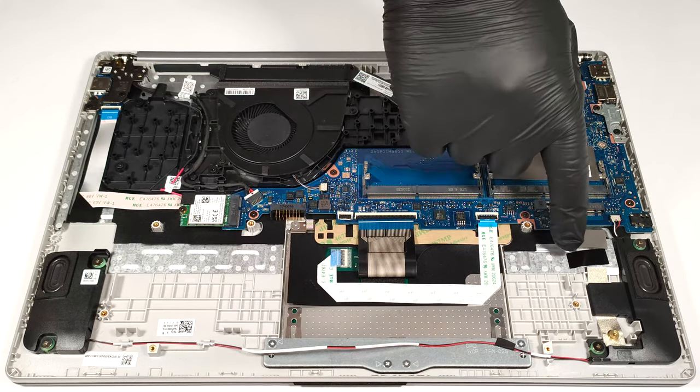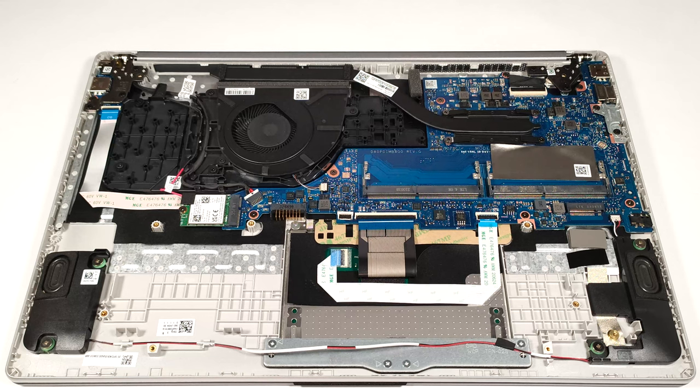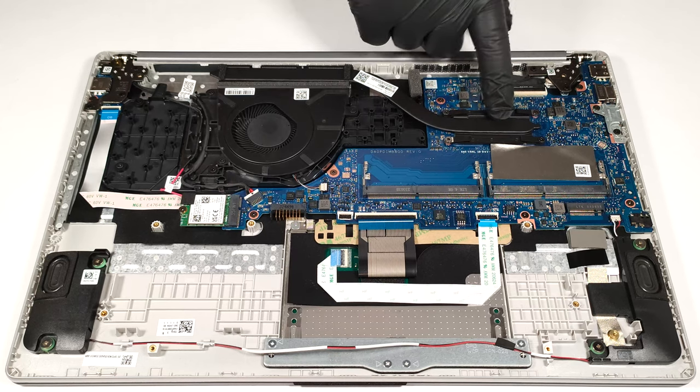There is a thin cooling pad under the pre-installed NVMe. The cooling is simple — it has one fan, a heat pipe, one top-mounted heat sink, and a heat spreader.